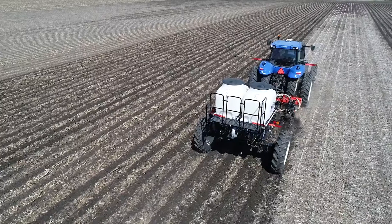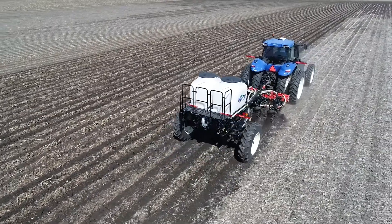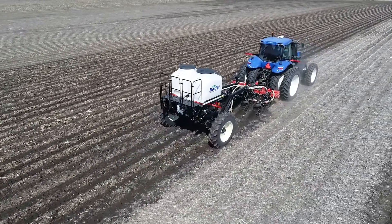With strip-till, it's totally different. We're putting the fertilizer where the roots are at, and I've called this in the past 'luxury consumption.' It's not that we're putting on more fertilizer, it's just that we're putting it on in a spot that makes it easy for the plant to get it. Strip-till has been a great tillage program for us, but these high concentrated bands of fertilizer that we're putting in are also very interesting to look at, and we've been successful with that.